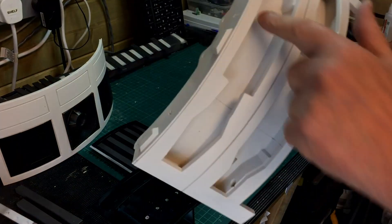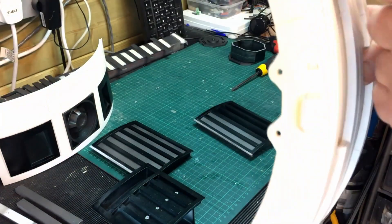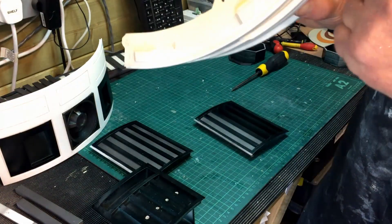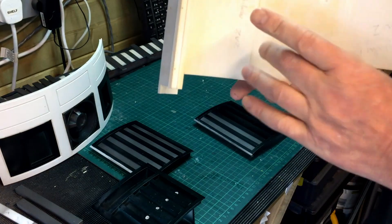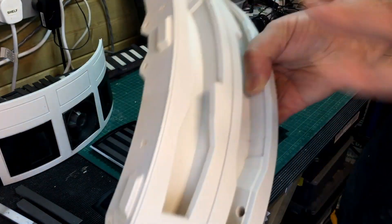Getting ready to put the doors on. I've lost the bolt hinges which I printed, and I also printed some really thin washers — can't find them anywhere, so I'm just going to reprint those. I printed the back hinge sections as well which I'm going to put on later.